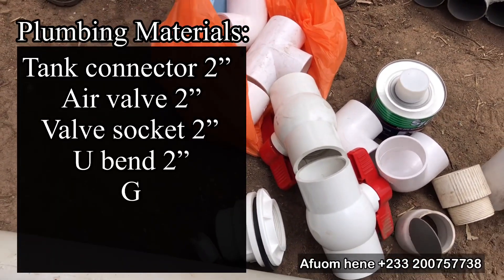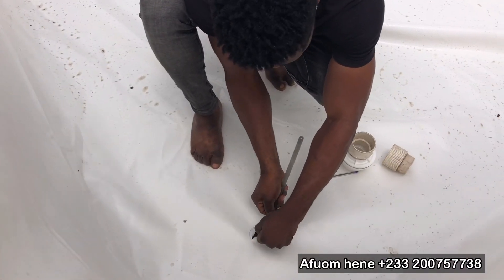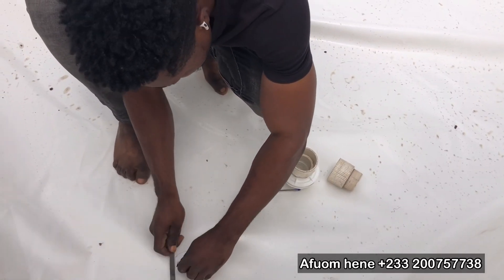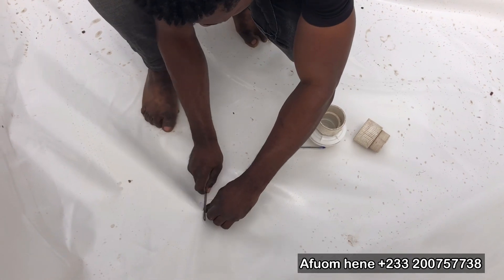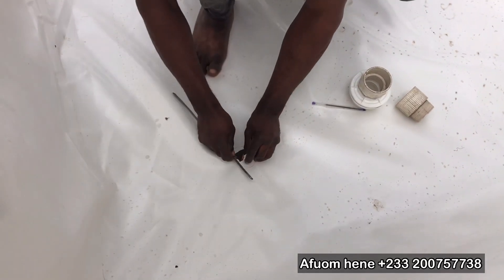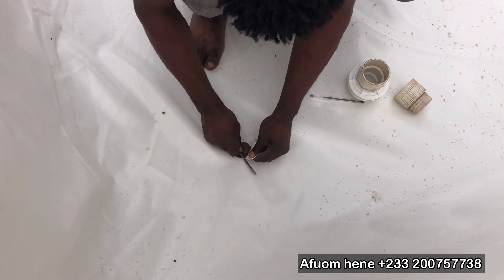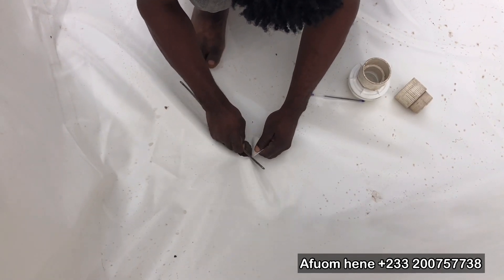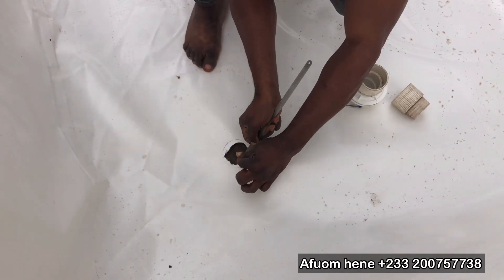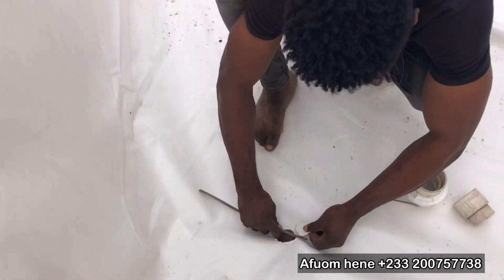You start by cutting out a slot for the tank connector. The tank connector has two parts — the male part and the female part. You mark out the slots for the tank connector at the bottom of the tarpaulin, or on the side bottom of the tarpaulin tank where you want the drainage to pass through, and you cut it out nicely at exactly where you marked it. This is the most important part of installing the tank connector — it has to be exact.